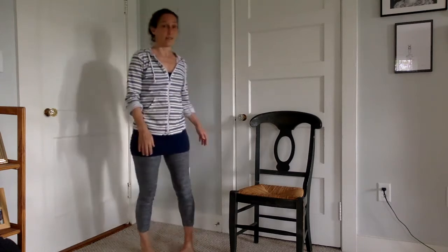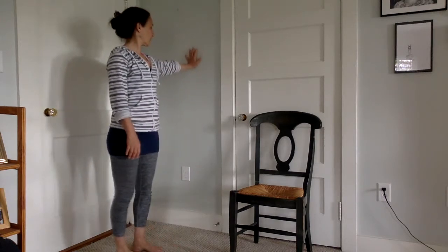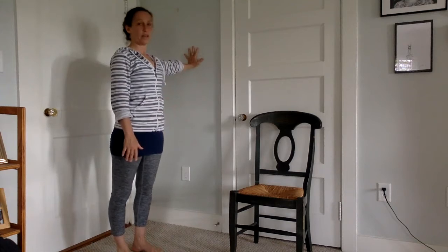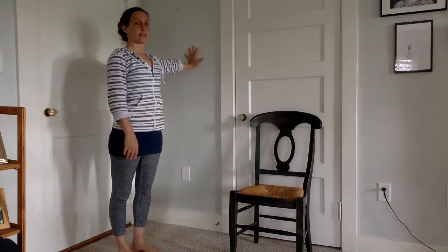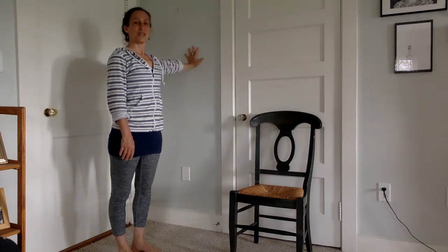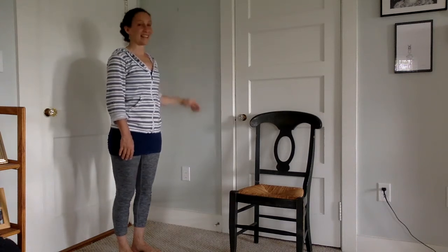Then release and do it with the other hand. Again, straight out from your shoulder, spread your fingers, stand up nice and tall, straighten your arm, and push into the wall: one, two, three, four, five, six, seven, eight, nine, ten.